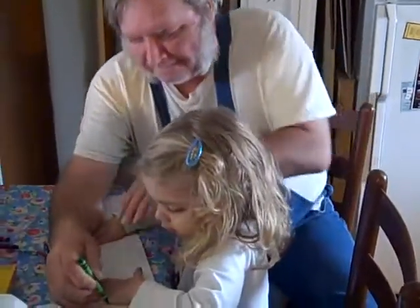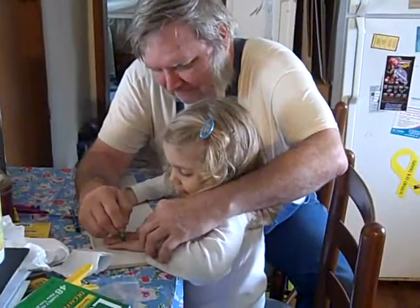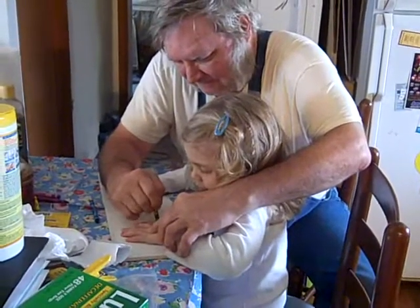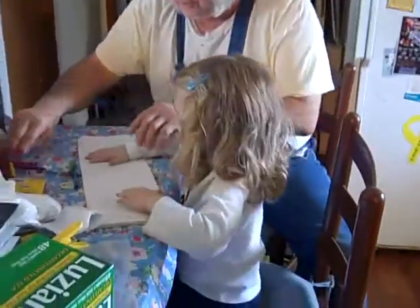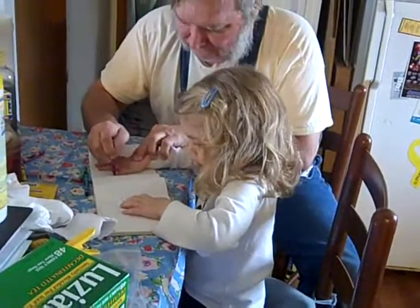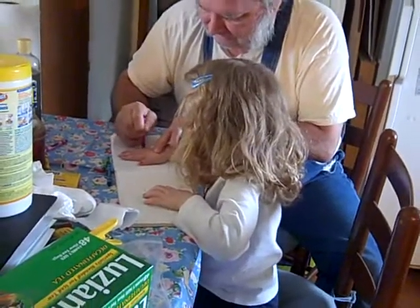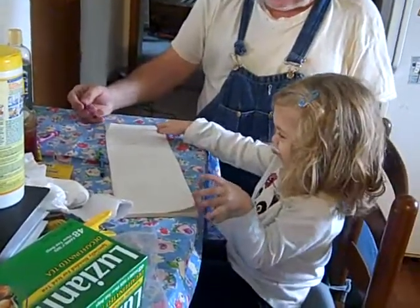Here we go. Look at those little pants. Look at those little skinny pants. Look at those skinny arms. You got a green hand and a purple hand.